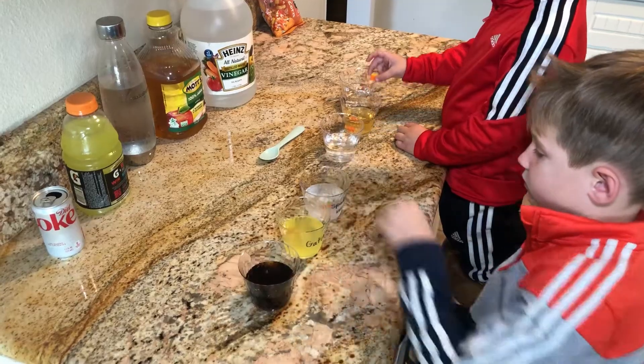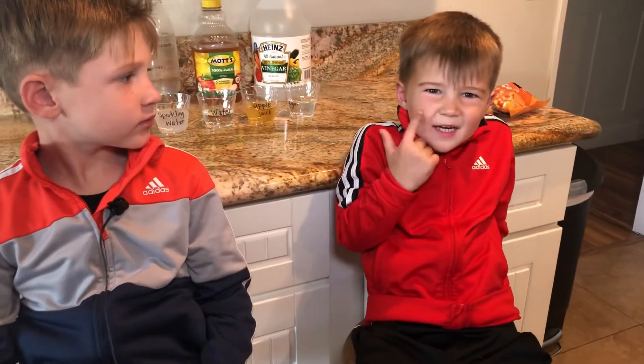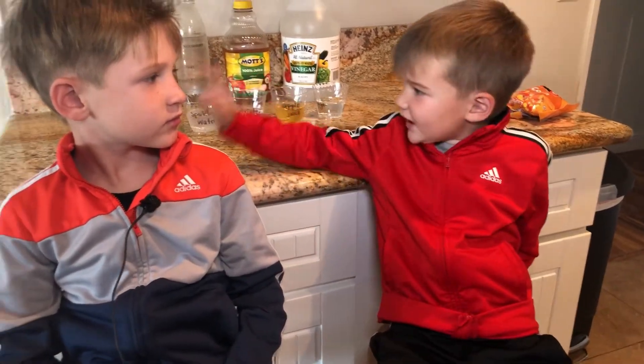Next you're going to add one candy corn to each cup, and we talked about making predictions or guesses about which one we thought would dissolve first. I predict sparkling water and Diet Coke — probably Diet Coke.